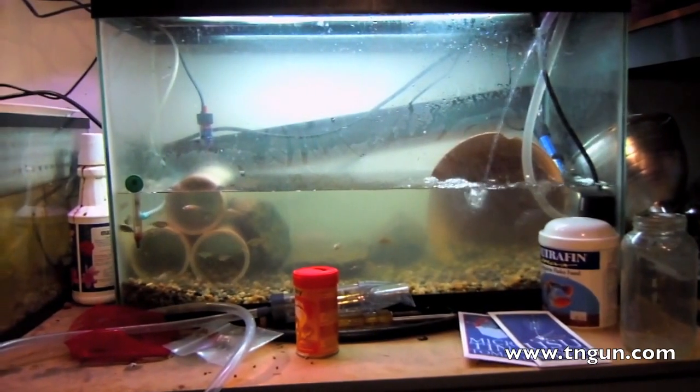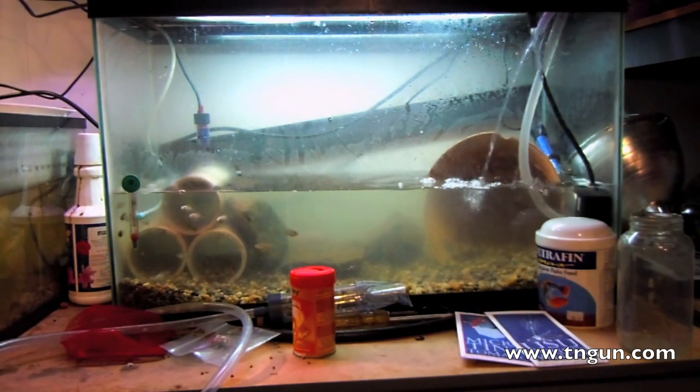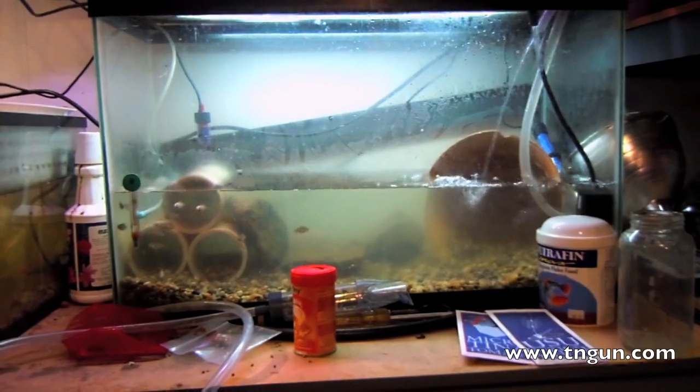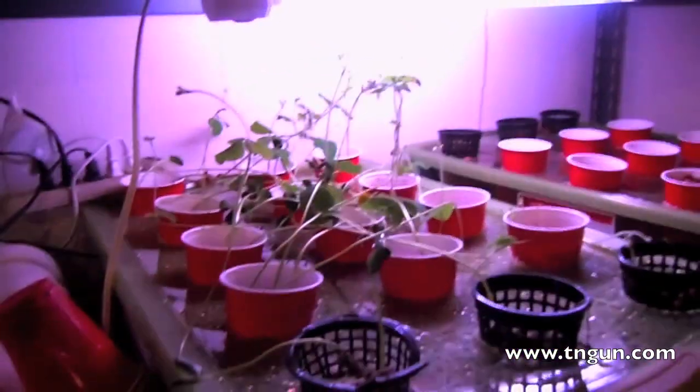Right now my pump is going. I've got it running every 15 minutes every hour and the water pumps up into these beds where I have some soybeans.